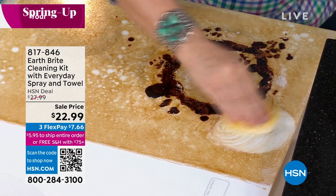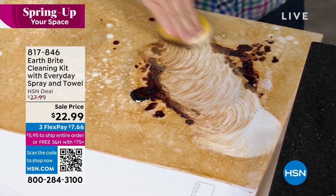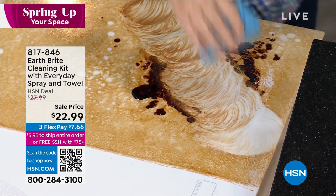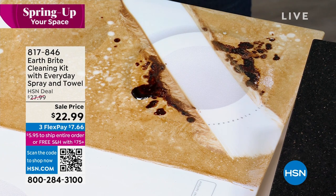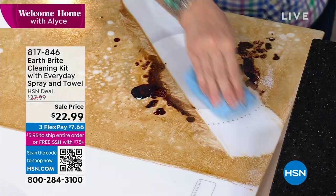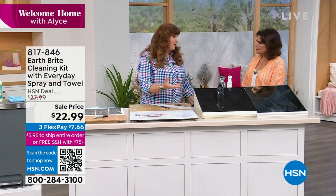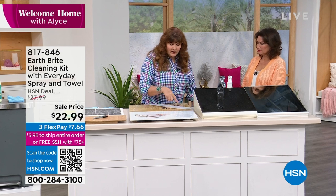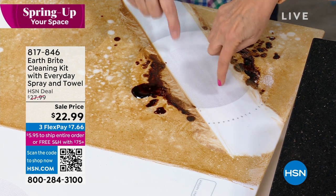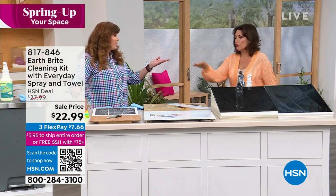Whether it's a burnt-on heavy duty mess or everyday high-touch areas like refrigerator doors — I got a new refrigerator last summer, supposed to be fingerprint resistant, and it shows every fingerprint. But with Earth Bright Everyday I just do a spray and a wipe and every day it looks great. Look at our before and after through that burnt-on mess — it just absolutely will not scratch.